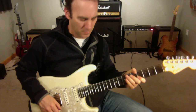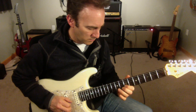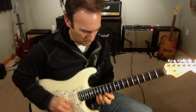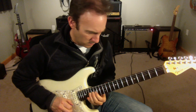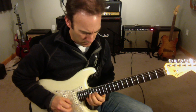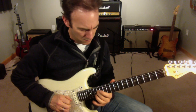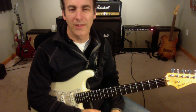Let's try it. It's a hexatonic scale. Let's try it.